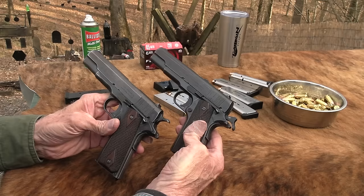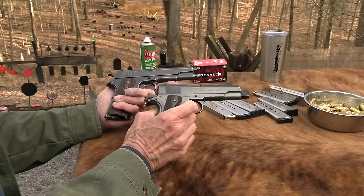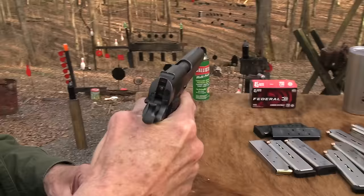I got a better trigger on mine, but they are basically twins. Model of 1911, U.S. Army — pretty cool. So let's take some more shots with this thing. The sights are pretty lame, aren't they?